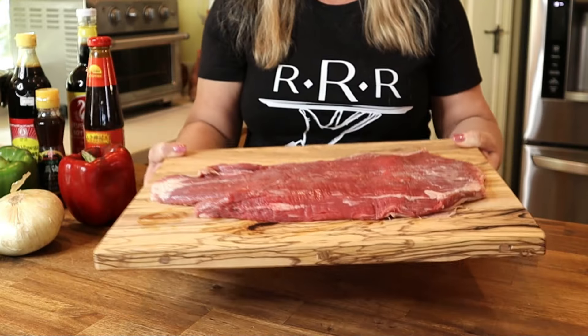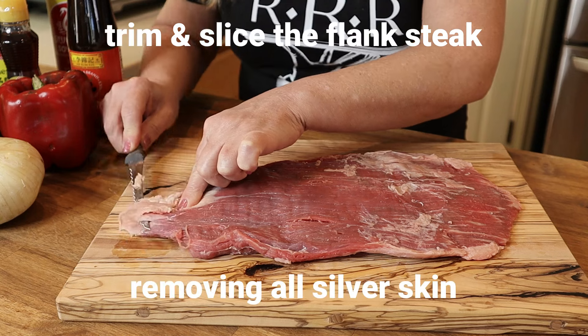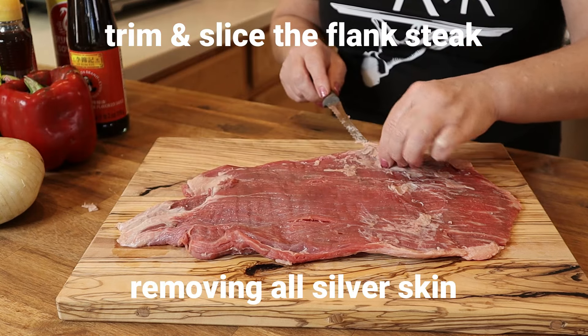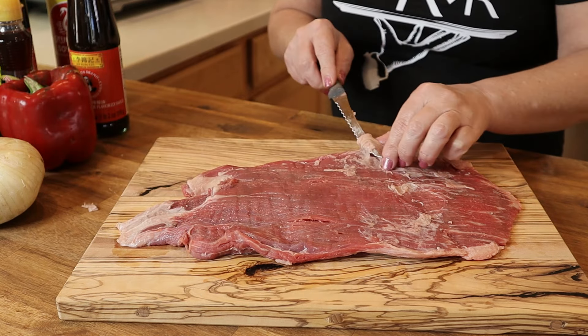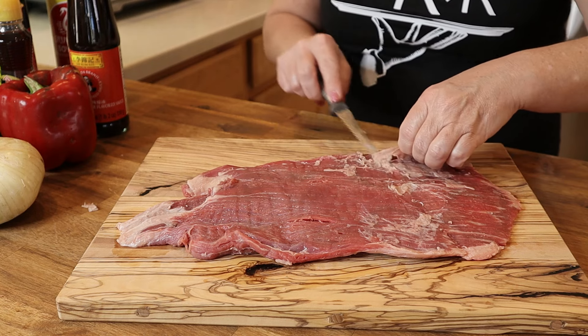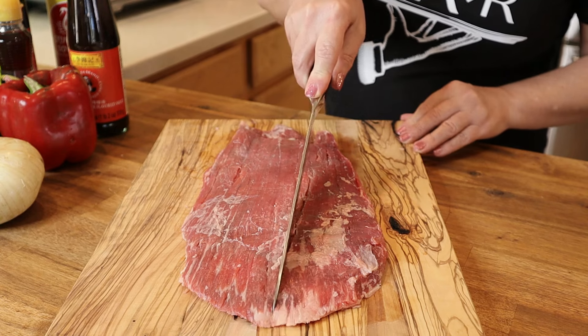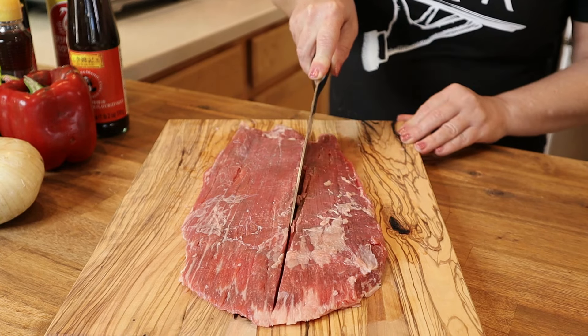Let's get the flank steak trimmed, sliced, and marinating so we can move on to the rest of the stir fry. Start with one and a half pounds of flank steak and remove all of the fat and silver skin. You particularly want to make sure you remove all of the silver skin because, unlike fat, silver skin will not melt during cooking and will leave you with a very tough and chewy piece of steak.